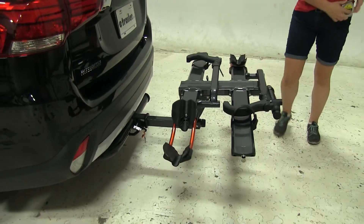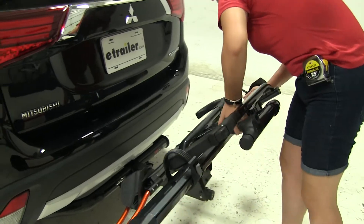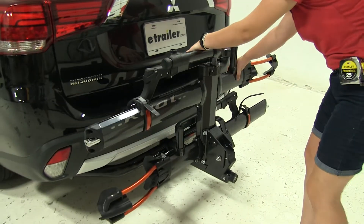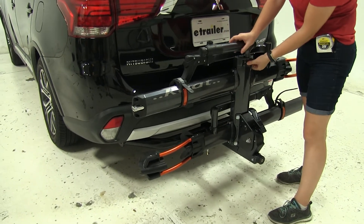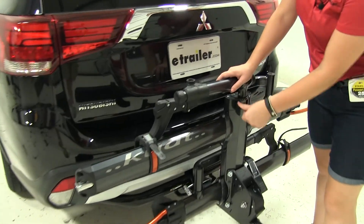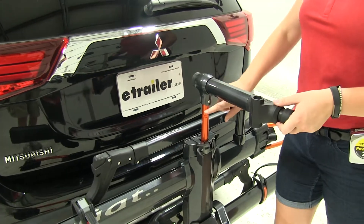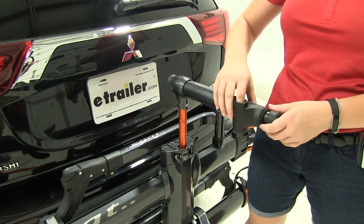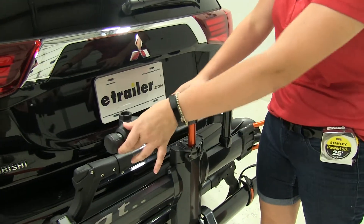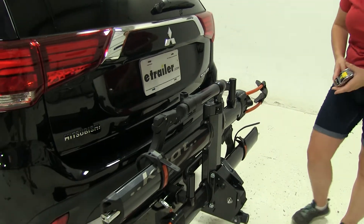Now we do have one more position we can put our rack into. Again, pulling down on our lever there, we're going to lift up and our rack locks into place. Here on the end if we open up this lever, we're actually able to pull out and work on our bike in this position. Our down tube would go just in here — that loosens up to fit the down tube and you can make any repairs or adjustments you need to on the go.